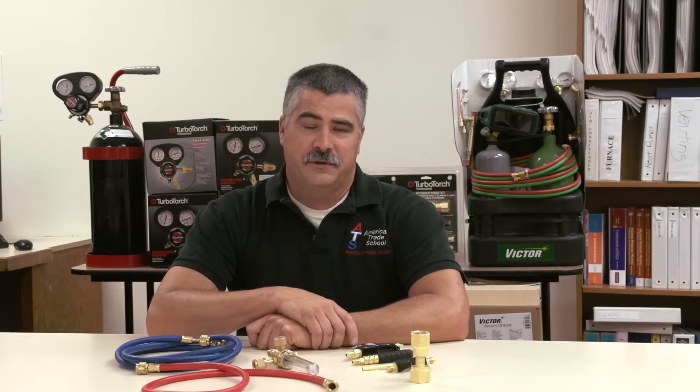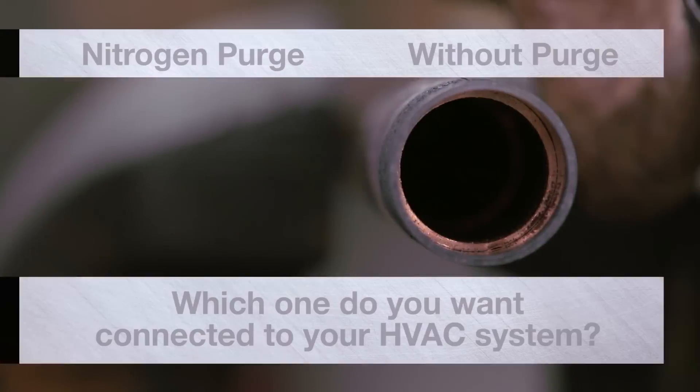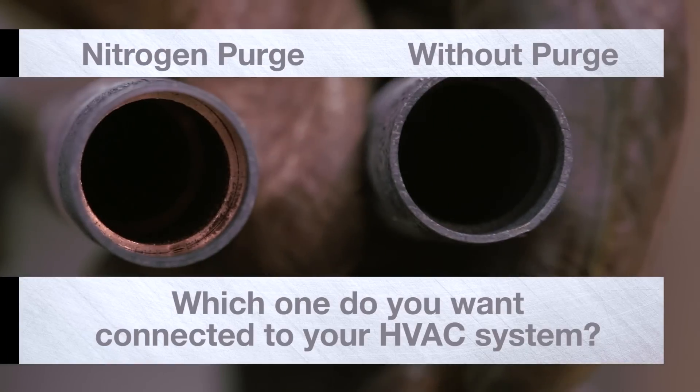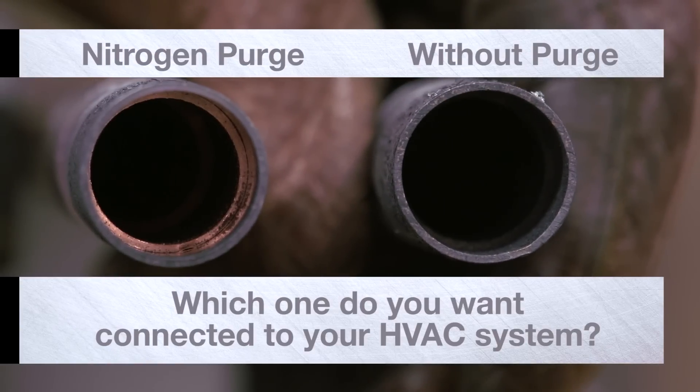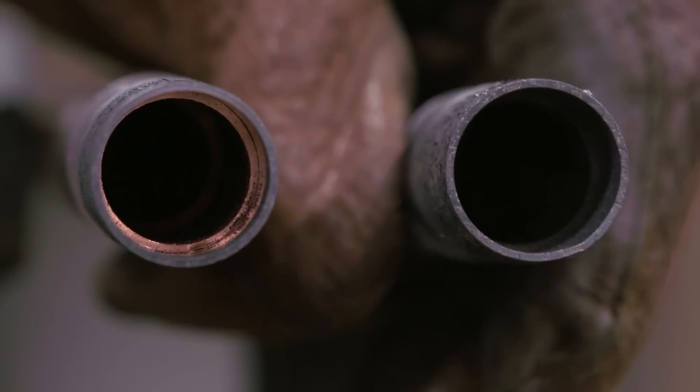You'll hear a lot of excuses why you should not purge or don't need to purge, but in reality the carbon buildup that gets into the refrigerant oil can actually clog up the liquid line filter dryer and the metering device. That carries a lot more weight as far as validation for why you need to do it compared to why you shouldn't.